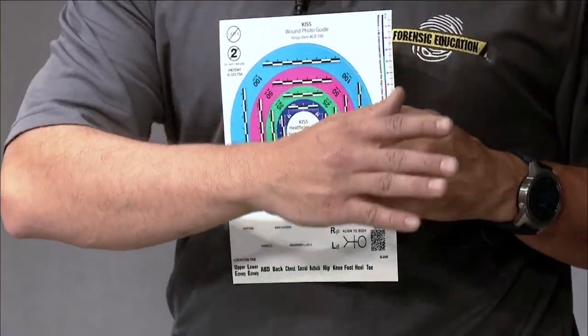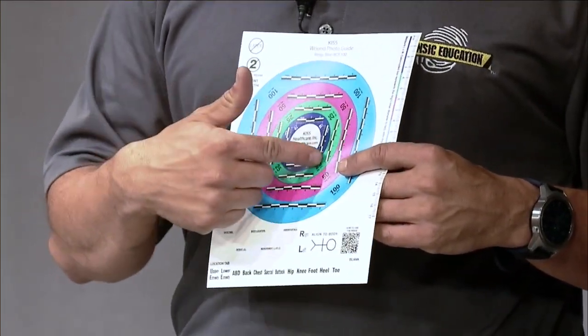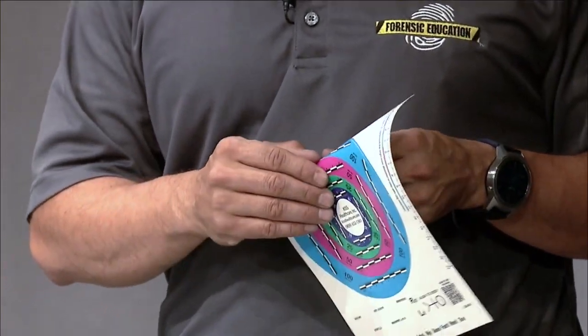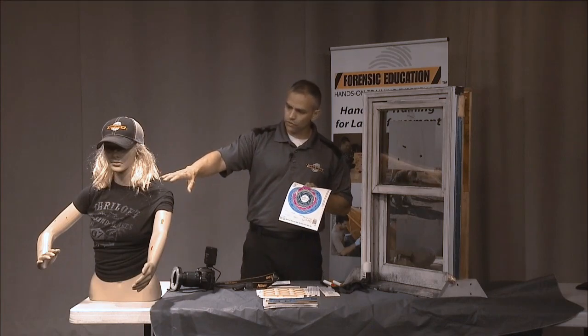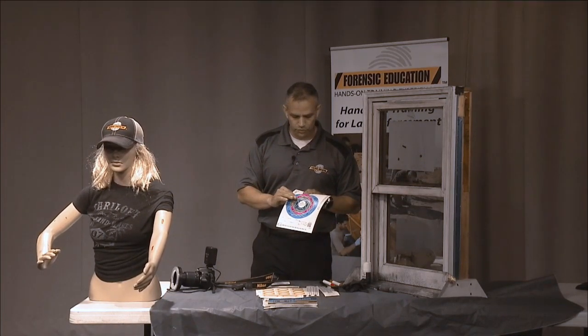I'm going to show you how to also use them for fingerprints — they're great for fingerprints. The scale already includes measurements, but the biggest thing is that since they're round, they'll actually curve around the wound. I'm going to use Mrs. Ed here and show you how we're going to do that.